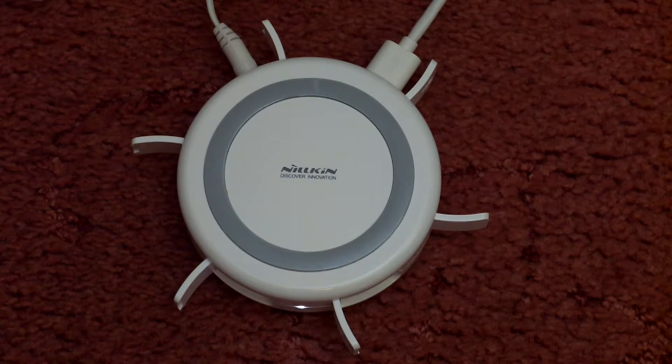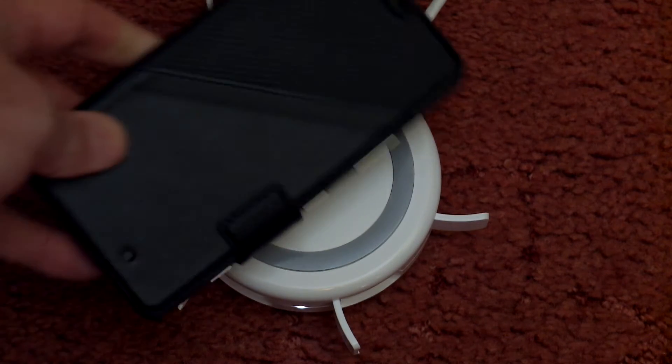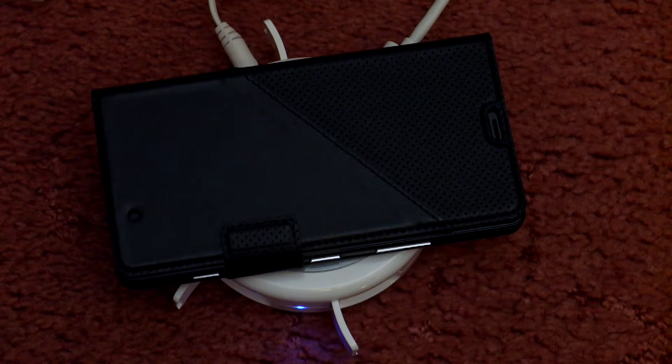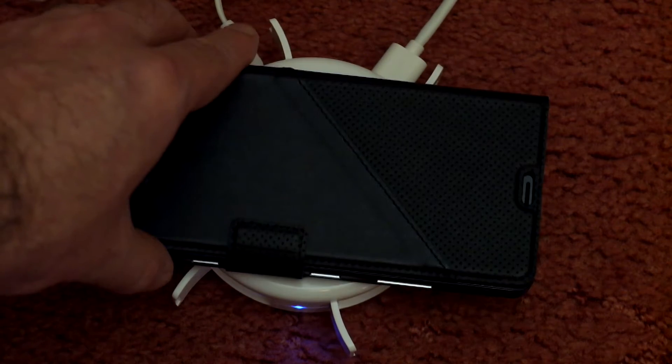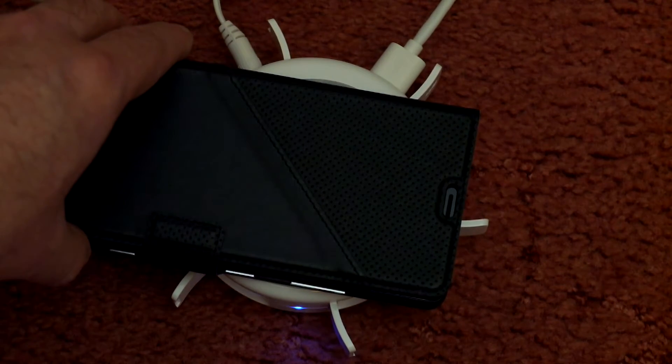Testing the charging now using a Lumia 950, which doesn't support fast charging, so it's not particularly disadvantaged using this charger. You'll see the LED turn blue once you've placed it on the pad — it's not too fussy with placement as long as you're roughly in the middle area. Not the best I've used, but fairly satisfactory.